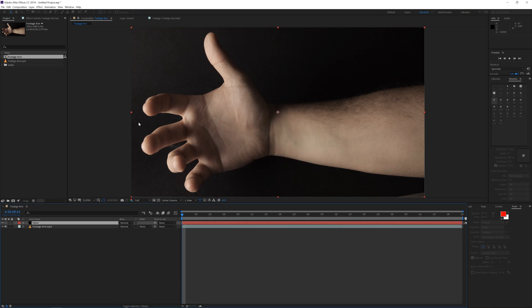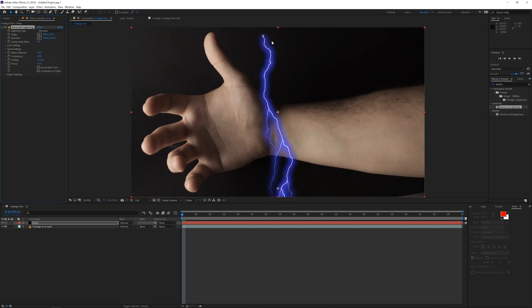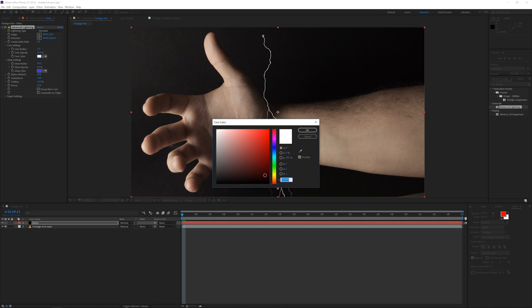I'm going to rename this to 'veins' and apply the effect by going to Effects and Presets — the Advanced Lightning effect, which we also used in the Thor video recently. We're going to use this as a vein since it has some kind of vein structure. First go into the glow settings and change the glow opacity to zero because we don't want any glow coming from our veins.